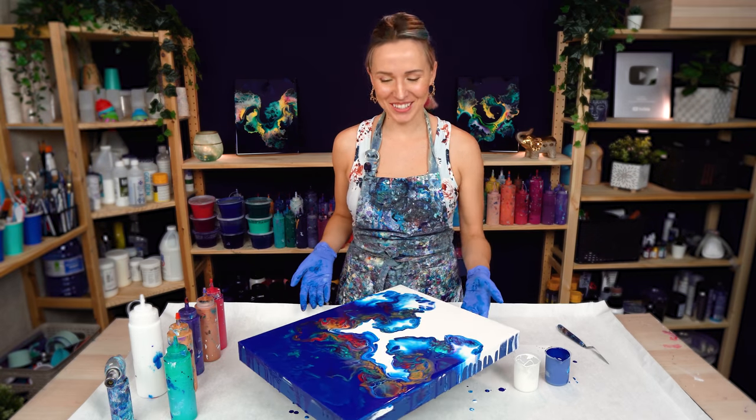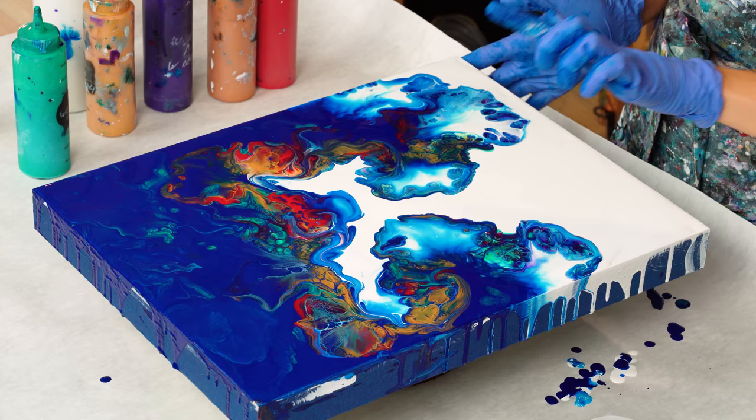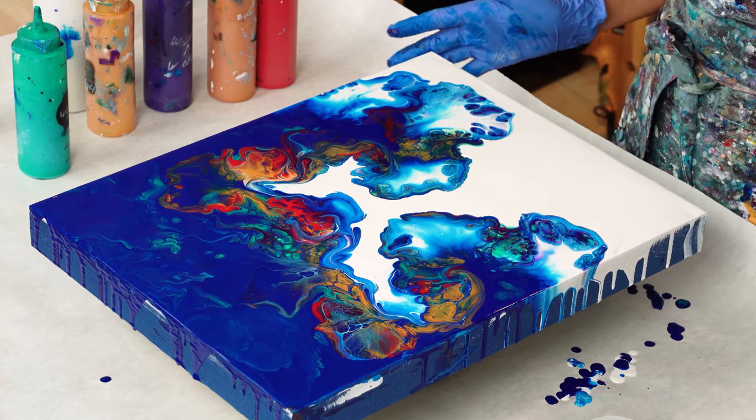I'm going to stop now — I don't want to change a thing. Beautiful dancing waves. Let me show you some beautiful details. There are some awesome cells here. Keep watching to see the fully dry and finished result. See you soon!